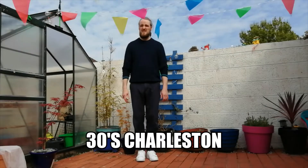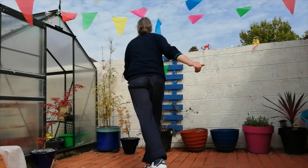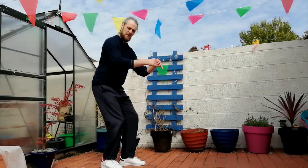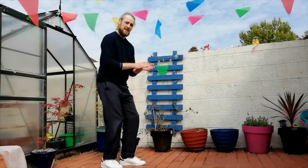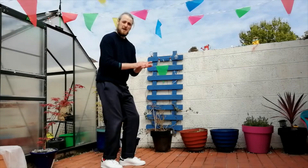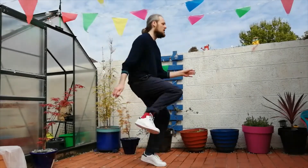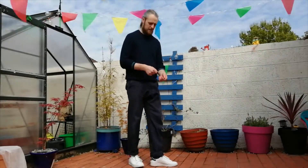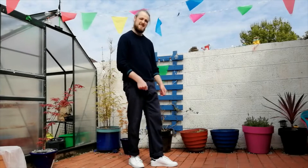The next one is 30s Charleston. It looks like this. Five, six, seven, eight. One, two, three, five, six, seven, eight. And in this one, we're just going to kind of sit down into the posture a little bit. And we're going to focus on the standing foot, keeping that beat — tapping on every beat. From the side, it looks like this: one, two, three, four, five, six, seven, eight.